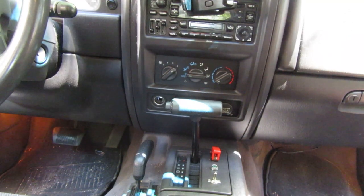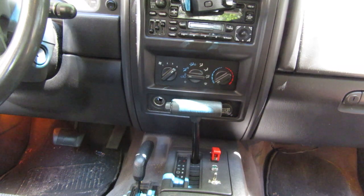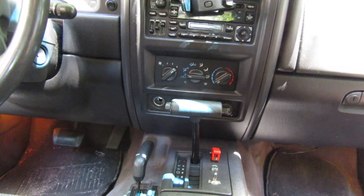Hey y'all, Doug with Deanie in the garage. Today I want to talk about air conditioning. Tis the season — it's getting warmer and you're starting to turn your air conditioner on in your vehicle and you might be coming across various issues.